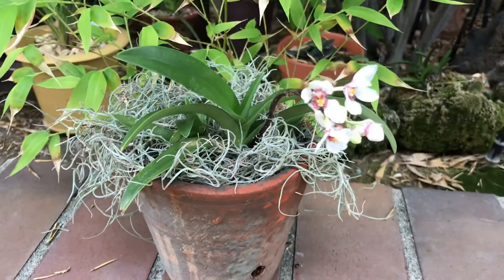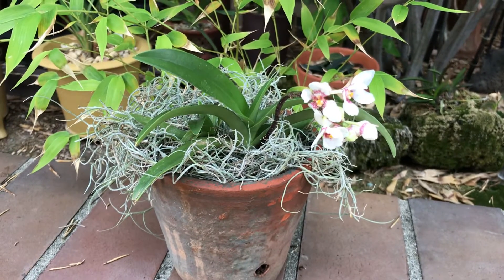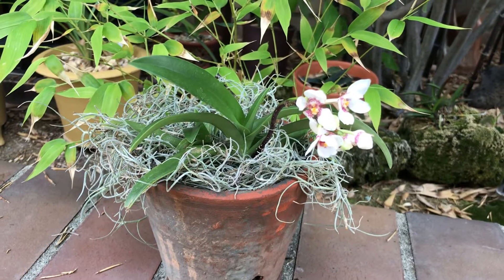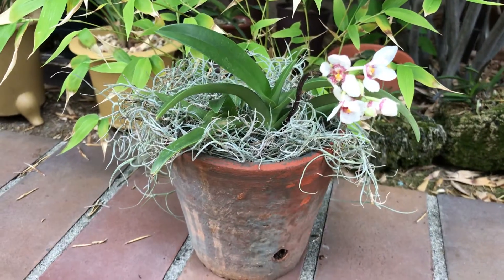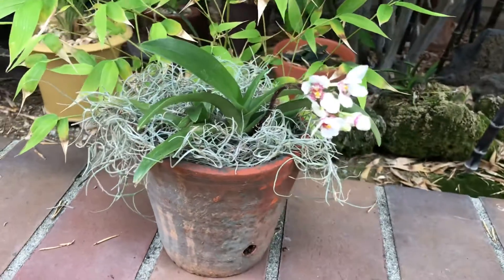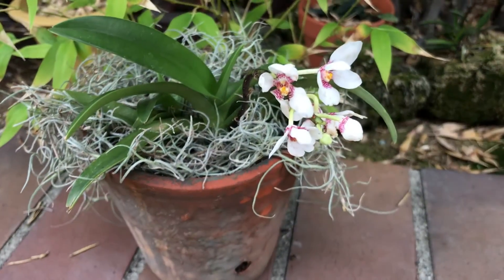I got this actually two years ago at some orchid exhibition, an orchid show. And I grow them outdoor in my backyard. The flower actually is beautiful.